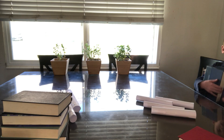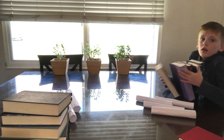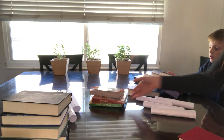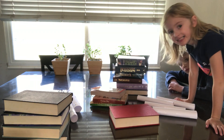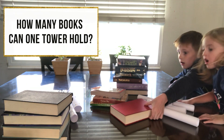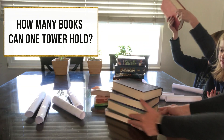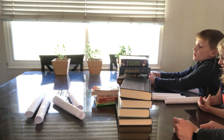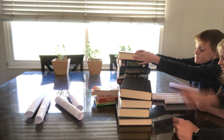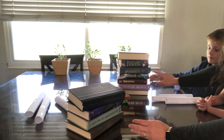Will you help me out? We've got people bringing books — how many do you think it's going to hold? Take a guess. I think four. Do you think four? Yeah. So she thinks our tower is going to hold these four big books. Burton, what do you think? He thinks it's going to hold that whole stack.